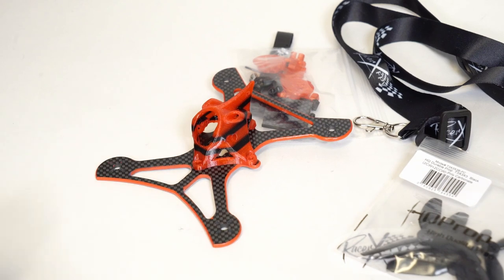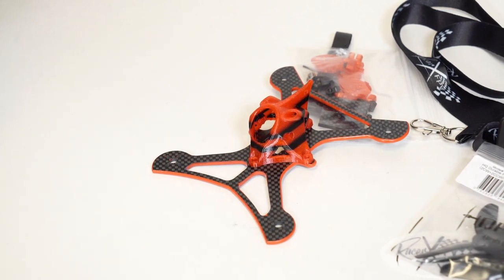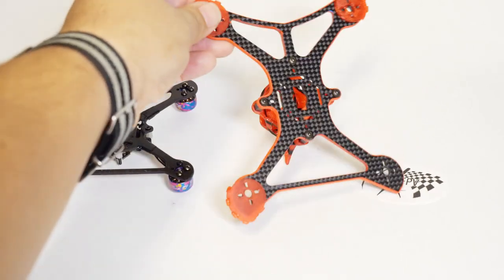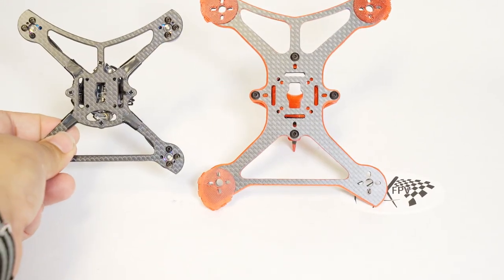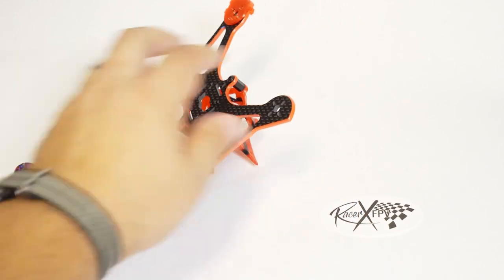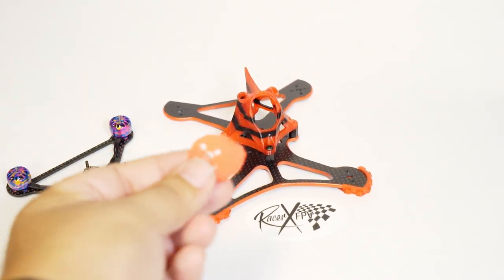One thing you'll notice is that unlike the original Twig, the XL actually has mounting holes for the pod that are outside of that standard toothpick board design, so they're going to sit on some standoffs. Here we have the original Twig — also a three-inch but a little bit smaller — showing the two side by side. Some revisions have been made to accommodate the different size boards. This is actually the stretch version, which will give you some really interesting flight characteristics.